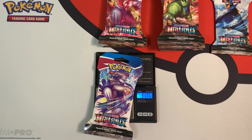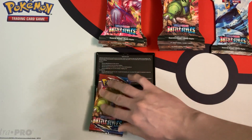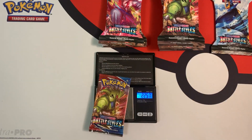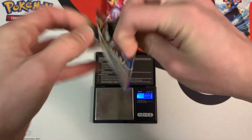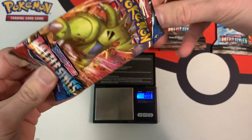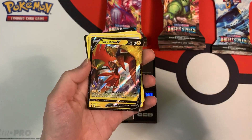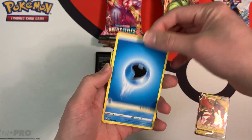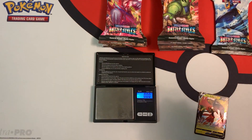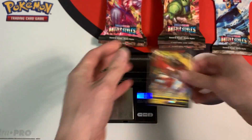The next blister pack weighs in at 31.86 grams — so we're getting into the heavier category. The Tyranitar booster pack weighs in at 22.57 grams. White coat card — do we have something good? Our first ultra rare — it's a Tapu Koko V! Let me grab a sleeve for this card. I'm finding the energy is flipped upside down, which is weird. Let me know if you're also finding that when opening Battle Styles packs. First ultra rare: Tapu Koko V.